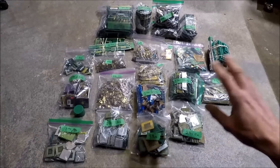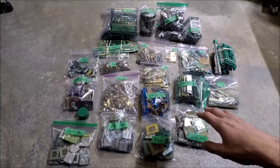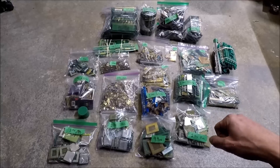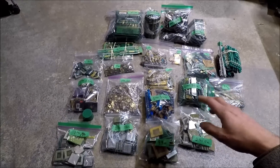Today's video is about this pile of stuff here. It's going to be an auction I'm putting together on eBay, open to ebay.com and ebay.ca — I'll put the link in the description below. You can go check it out and bid on it. I'm only going to be able to ship to Canada and the United States.